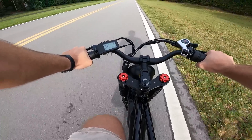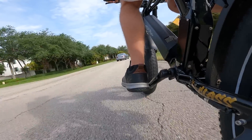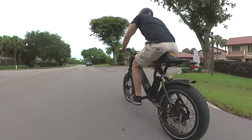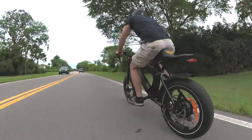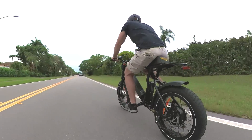The range obviously drops when you're flying fast. If you leave the bike in the 20-mile-per-hour class 2 mode it comes in out of the box, you'll likely get around 35 miles of range from that big battery. If you lay on the throttle all the time in unlocked mode, your range will drop further. But that's the case with any e-bike, high power or not — it's just the nature of electric bicycles. The faster you go, the lower your range drops.